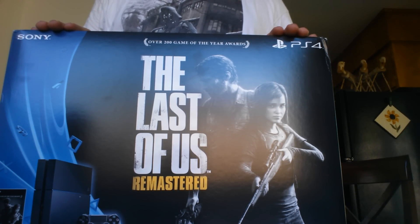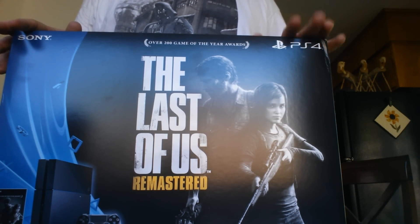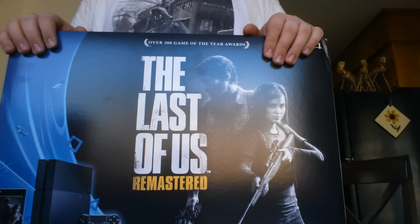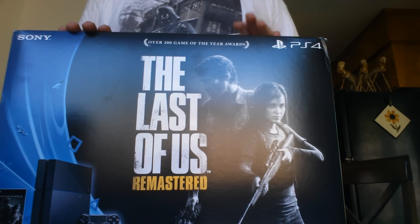Very excited to get this thing set up. You want to hear the fan over there — it's hot. Let's get this bad boy open.